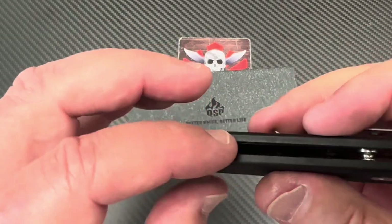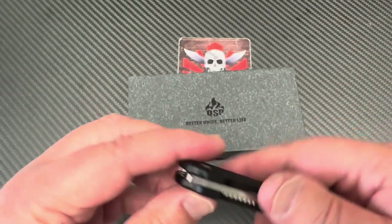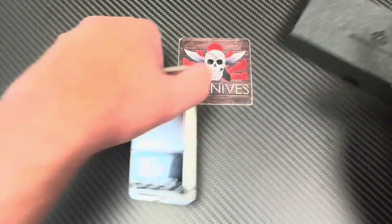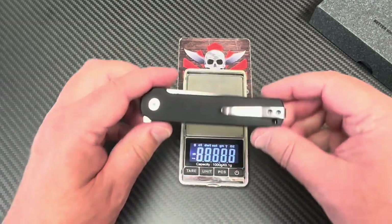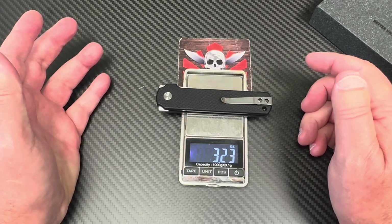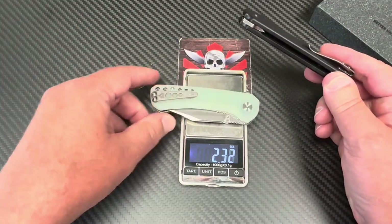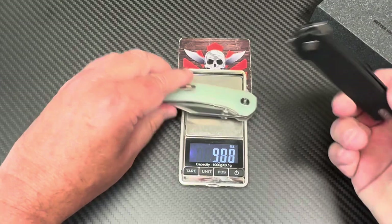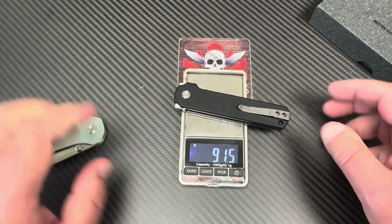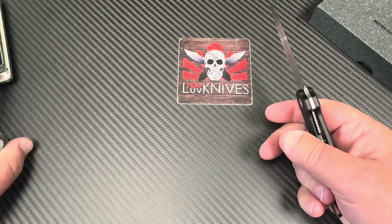The liners are nested in the scales, which keeps it lightweight. Weighing it in: 3.23 ounces. Comparing to the Kestrel from QSP — the Kestrel is 3.56 ounces. In grams that's 91.5g for the Lark.